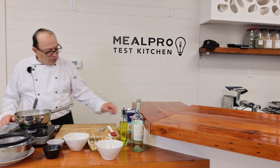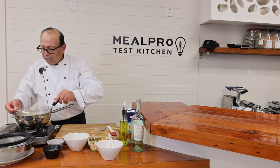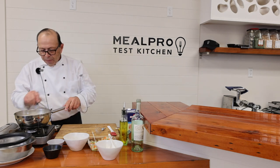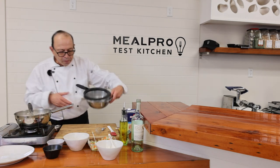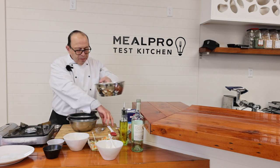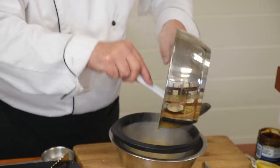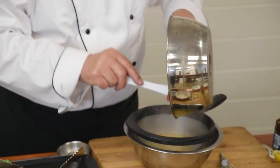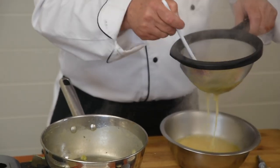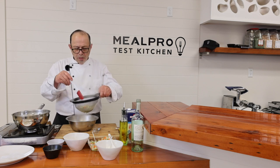Always taste your food — never put out items without tasting them. You may need a little more pepper or salt. Then I'm going to take the sauce and pour it inside my strainer. You can also use cheesecloth if you choose, but as long as you have a real fine strainer, that'll do just as well.